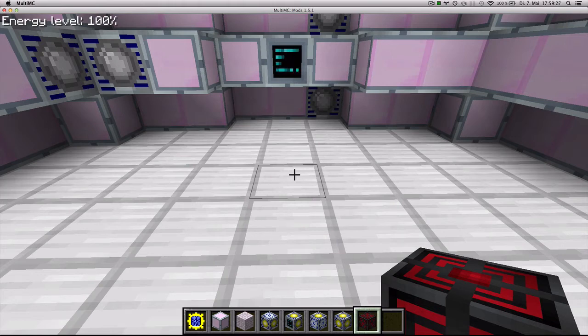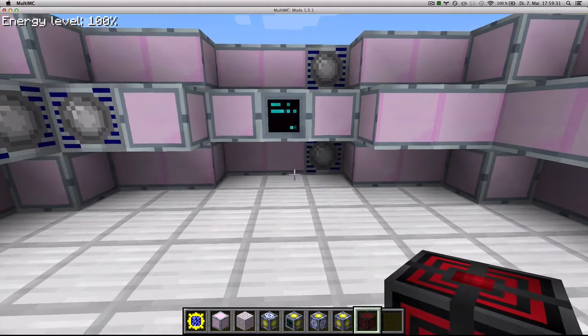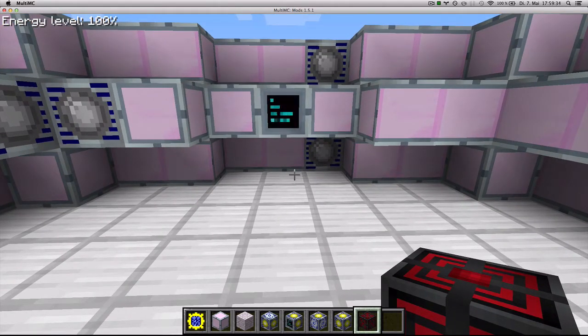Hello and welcome! This is Edderald and in this episode of GregTech from Scratch I will be showing you the most efficient way to stack fusion reactors.